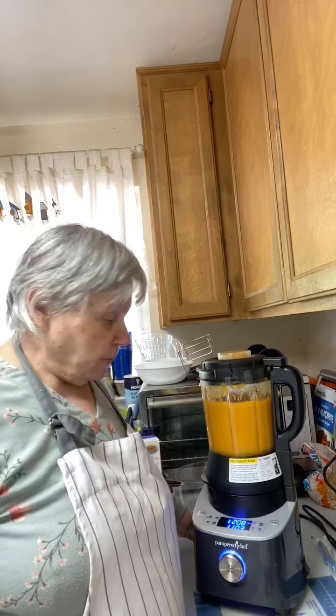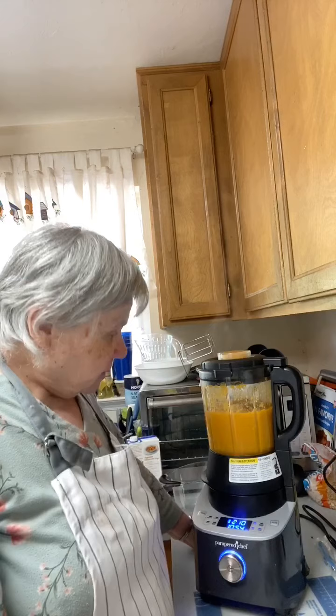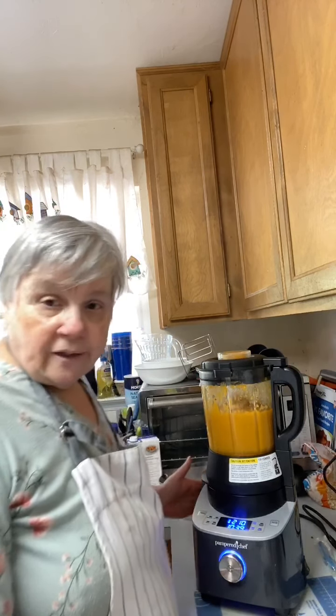Sweet potato soup — yep, that's what's in there! You can see it's at 210 degrees now and it's got a little more than 10 minutes to go. I've never made sweet potato soup in here before — this blender cooks and blends at the same time. You can see it right now, it's boiling and cooking. That's why I like this blender.